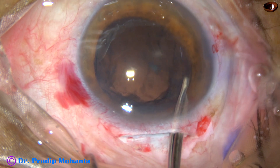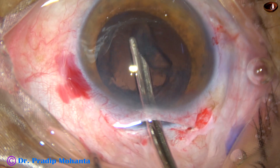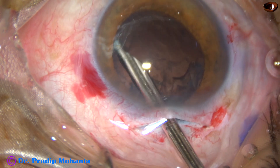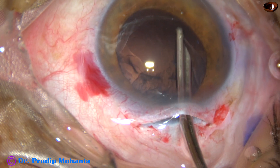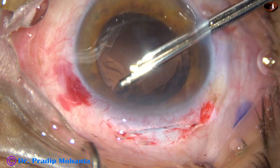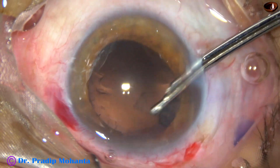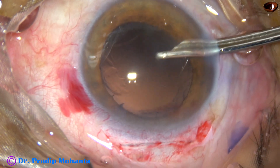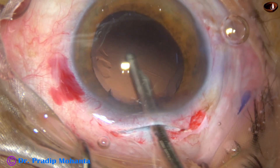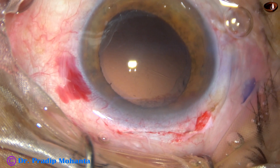Cortical cleanup is to be done. Cortex from the inferior aspect can be very easily removed by the Simcoe cannula. This is a 23-gauge Simcoe; cortex from 3 o'clock to 9 o'clock is being removed by this instrument. Now go through the side port and remove the cortex from 9 o'clock to 3 o'clock. Cortical cleanup has been done and the posterior capsule is clean — there is no need of any polishing.